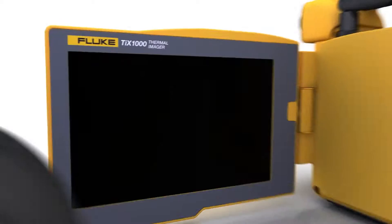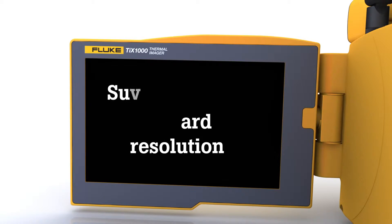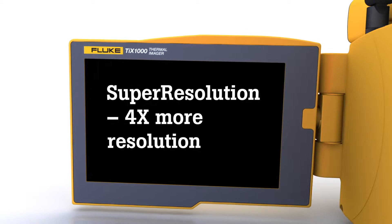With the large adjustable screen, enjoy enhanced image quality with super resolution — that's four times more resolution in pixels than standard mode.